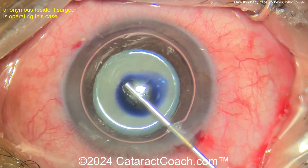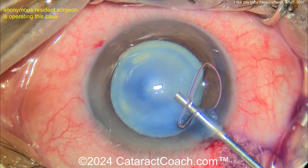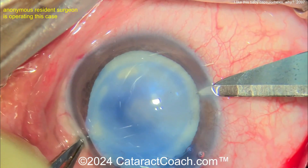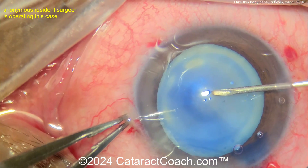So here's a white cataract, with an anonymous resident operating this case. Put a little trypan blue dye inside there, staining the lens capsule, filling the eye with some dispersive viscoelastic agent on the cornea too. Here's making the side port, looks like with an 11 blade, and now getting the rhexis done.